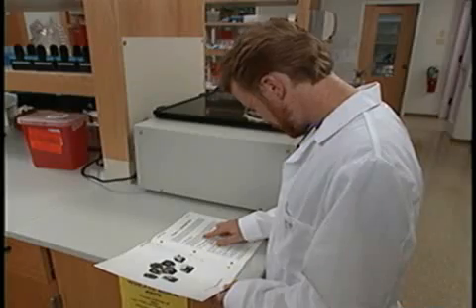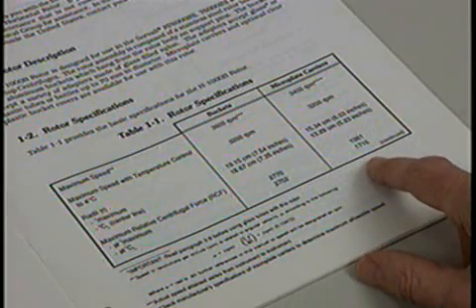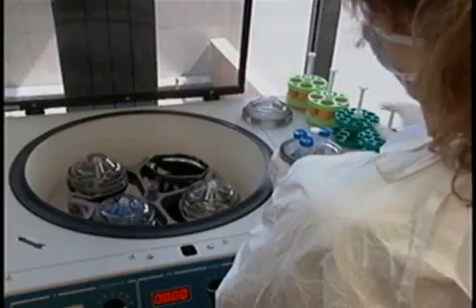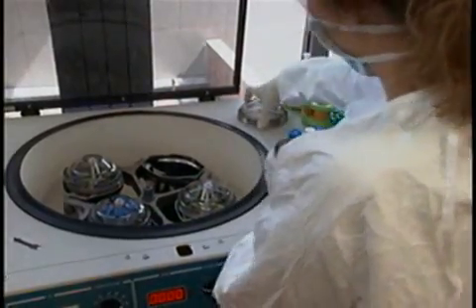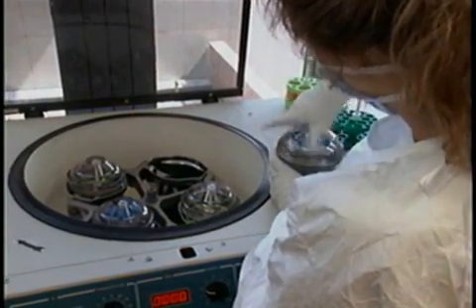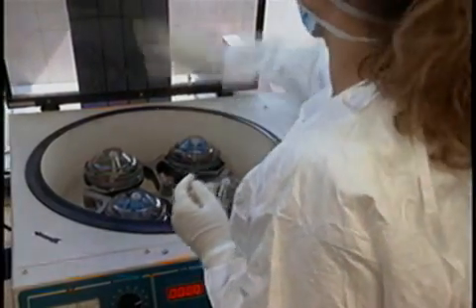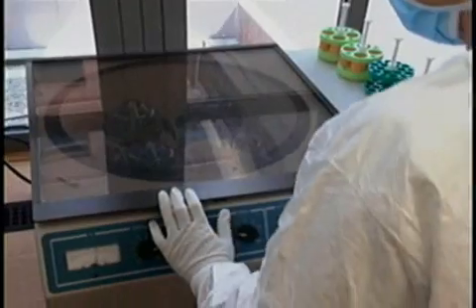Every time one uses a centrifuge, one makes a series of choices: which centrifuge, which rotor, which tubes and adapters, what speed, and for how long. These choices can be critical for both effectiveness and safety. Centrifuges are designed to use certain rotors, and rotors are designed to be run up to a maximum speed with a load of a specific weight. Exceeding those limits invites trouble.